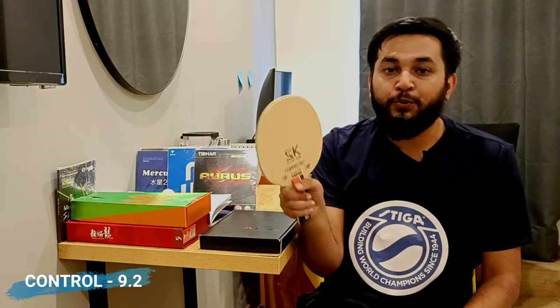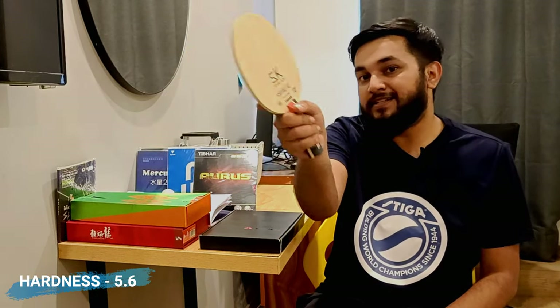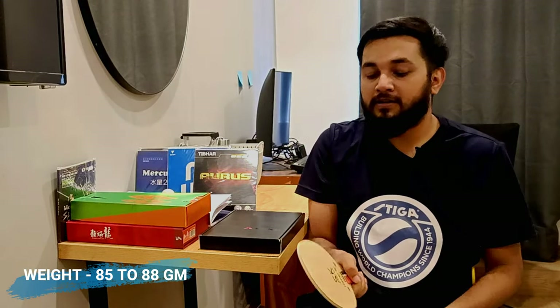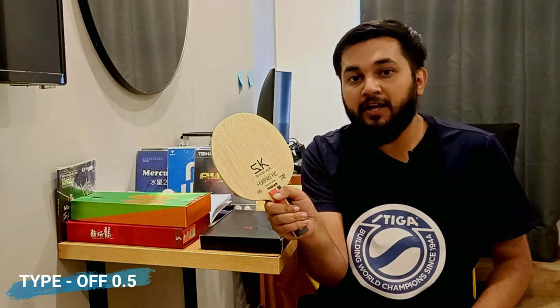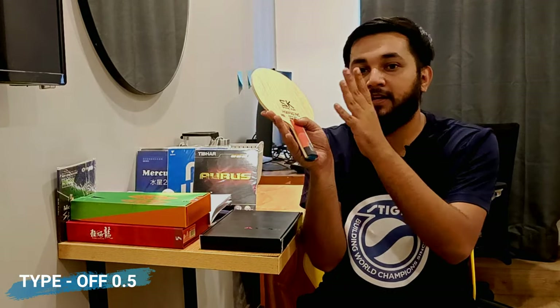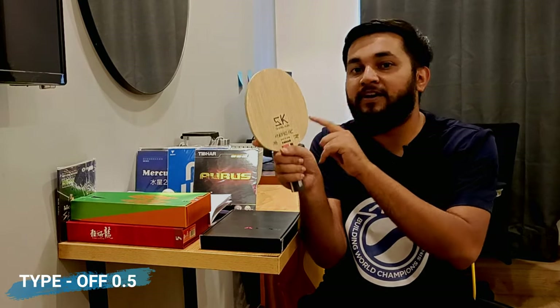The speed of this blade is 8.9, control is 9.2, stiffness is 5.2, hardness is 5.6, and the weight varies from 85 to 88 grams. The model type is offensive — I'd say offensive plus 1, but more like offensive 0.5, because it's not quite offensive plus 1 and not offensive 0.5.